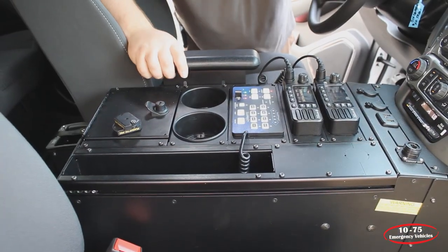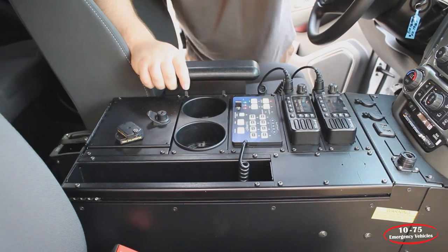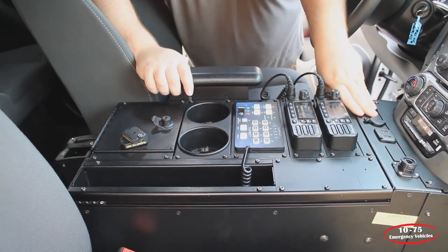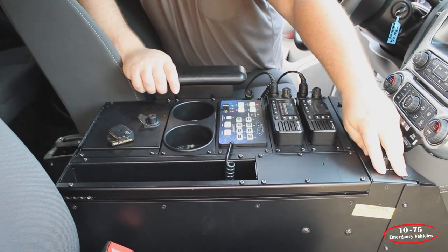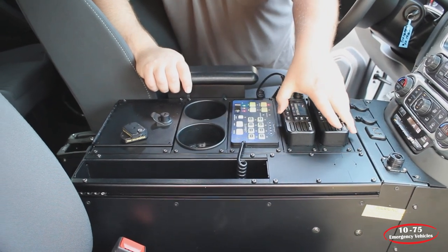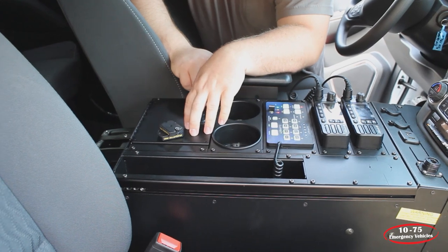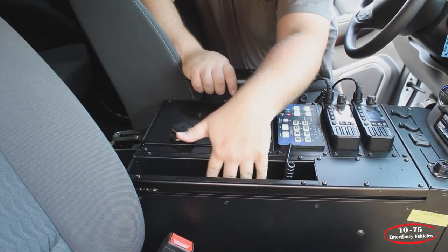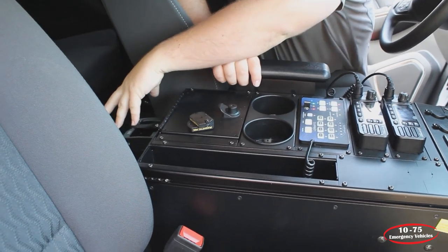In this vehicle, the customer elected to go with a Havishields console. They have their 12-volt outlets, and we've reintegrated the factory USB into it. We've brought another port for their encoder up top with a pass-through. We've installed their radios along with the Blueprint controller, cup holders, a locking six-inch compartment, binder storage, and their portable charger mounted to the back of the cabinet.